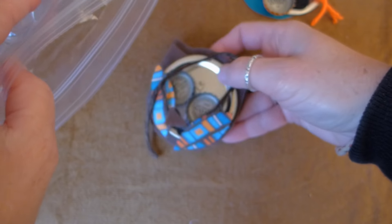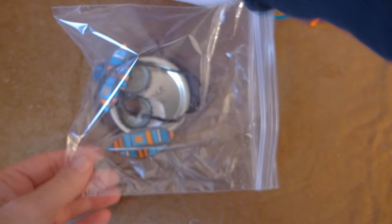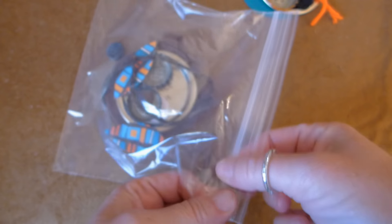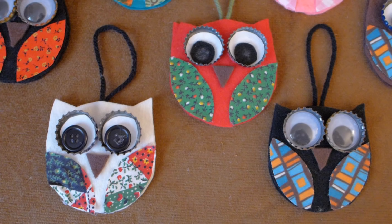If you want to make an easy craft ornament project for kids, you can use sandwich baggies to hold each of the owl groups, and the kids will have a blast gluing the pieces together. Let's put our owls together!